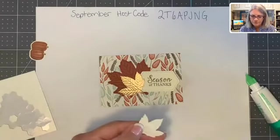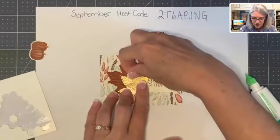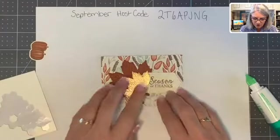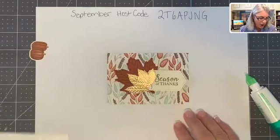I love fall. Do you guys love fall? What is y'all's favorite season? Y'all can put your favorite seasons in the comments down below — that'd be fun. Mine is obviously fall.